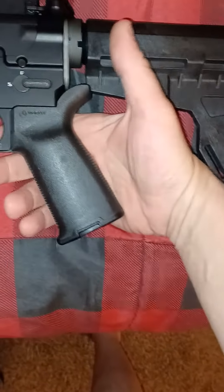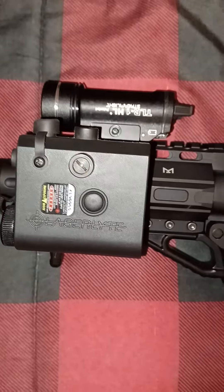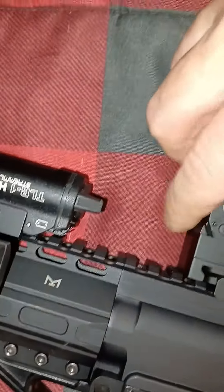Alright, little upgrades on the FX9 Freedom Ordnance. The pistol grip is the Magpul MOE Plus. We have a green laser light and the Romeo 1 mini reflex sight.